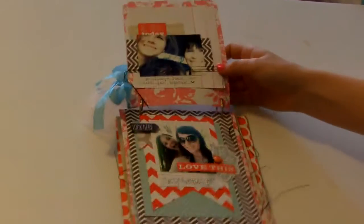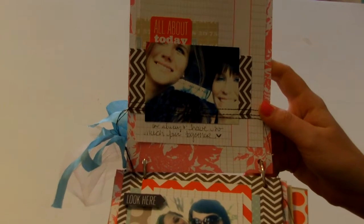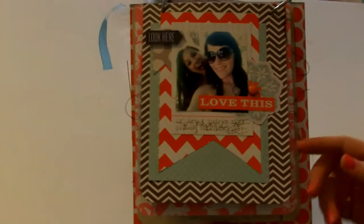So you can kind of get a view from far and then close. I did use my sewing machine on a lot of these pages. This is a picture of my cousin and I, and I just wrote, 'We always have so much fun together.' This is just a picture I took in my car with our little doggie Charles. This book is super simple, but you guys know my style — that's me, it's simple.